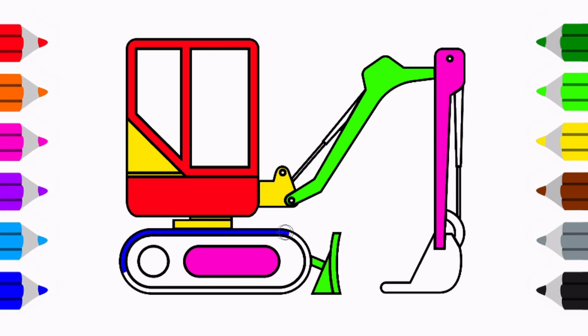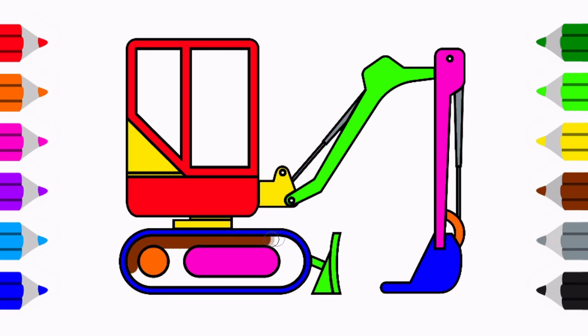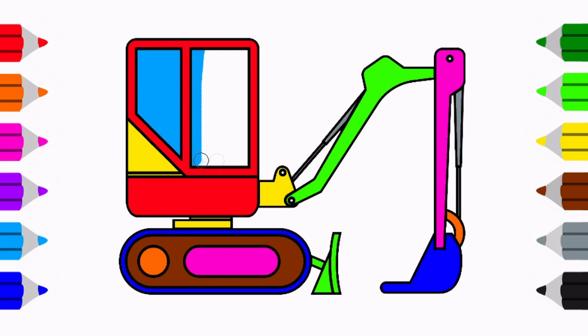Blue. Blue. Grey. Orange. Brown. Light Blue.